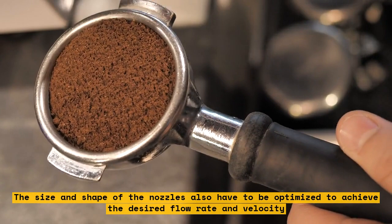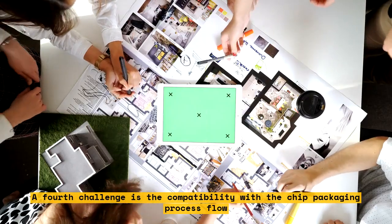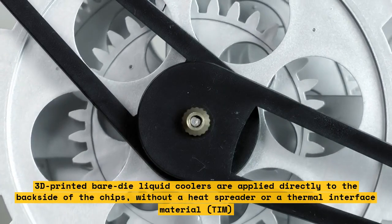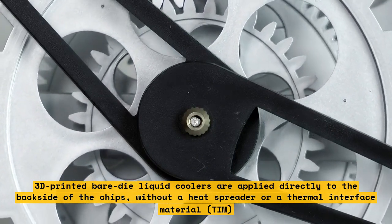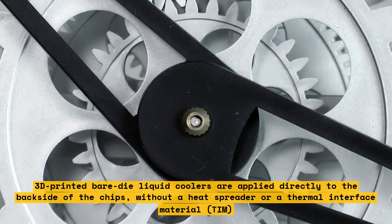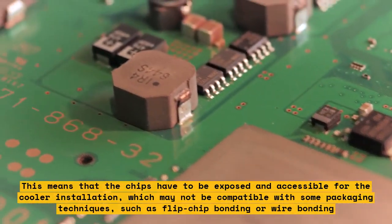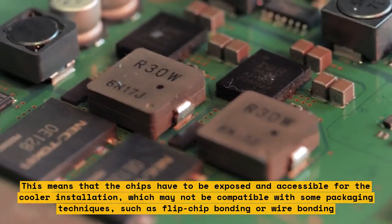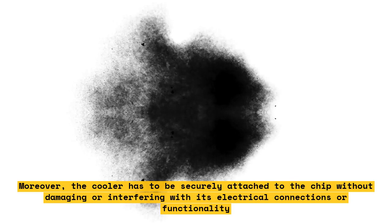A fourth challenge is the compatibility with the chip packaging process flow. 3D-printed bare-die liquid coolers are applied directly to the backside of the chips, without a heat spreader or a thermal interface material, TIM. This means that the chips have to be exposed and accessible for cooler installation, which may not be compatible with some packaging techniques such as flip-chip bonding or wire bonding. Moreover, the cooler has to be securely attached to the chip without damaging or interfering with its electrical connections or functionality.